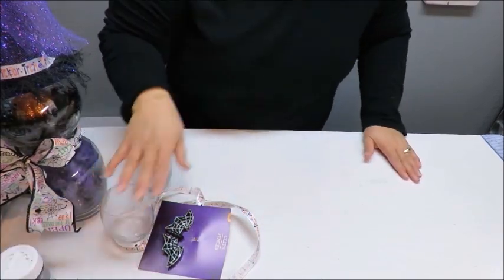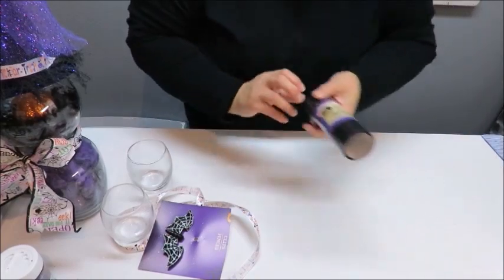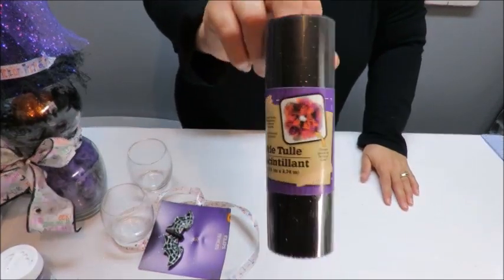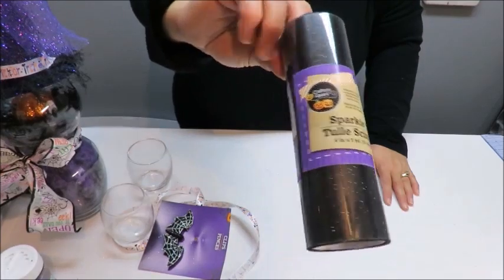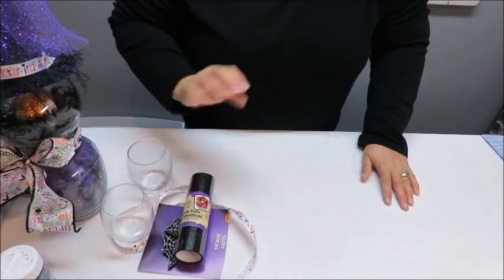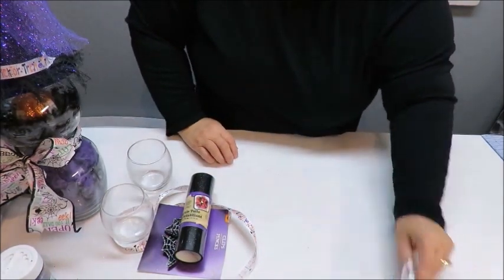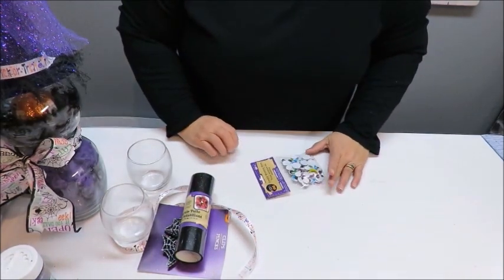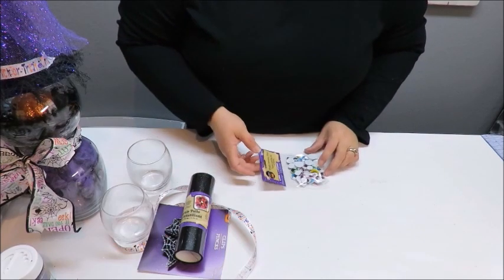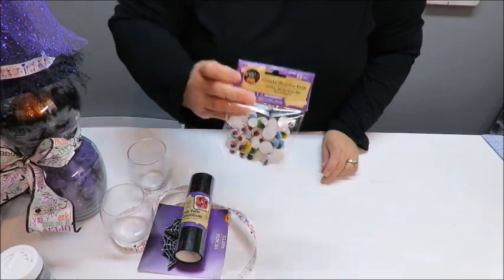I do have some purple glitter from Hobby Lobby — it was three dollars — and I think I'm going to sprinkle some inside the jar. I also went ahead and bought this roll of black sparkle tulle. I had a purple one on my witch but I grabbed a black one for other projects. They also have this cute little package of googly monster eyes — one without lashes and one with lashes, again from the Dollar Tree.